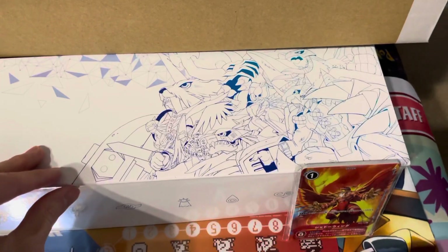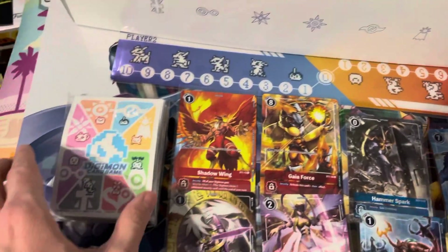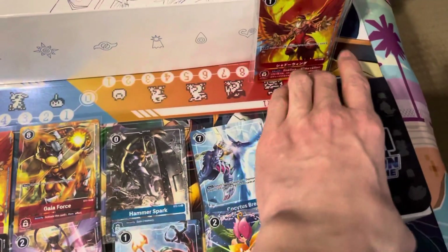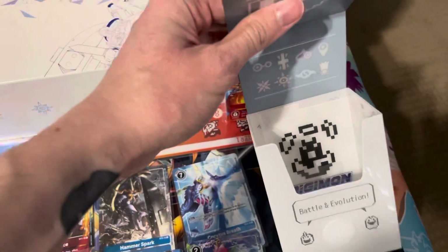Very cool artwork on it. Your little memory gauge. Your English promos, which we'll go over in a second. Some epic sleeves. And this deck box right here with really dope detailing all throughout. And it has a little divider on the inside. Super cool.